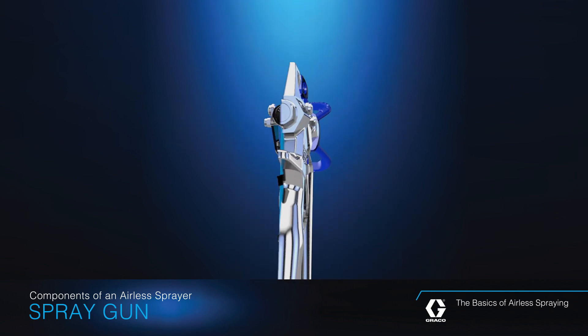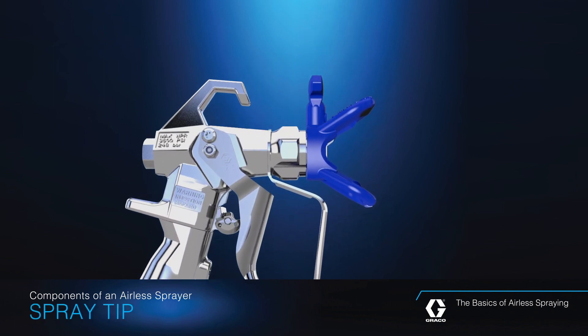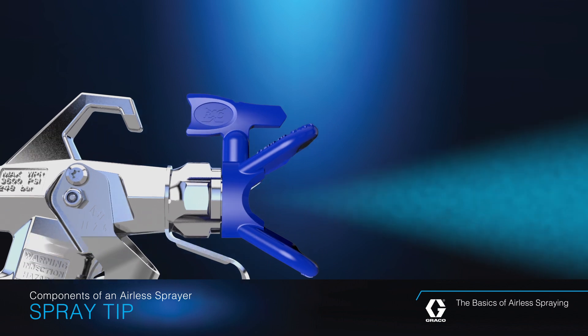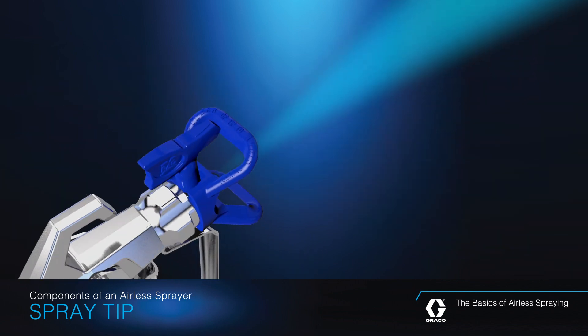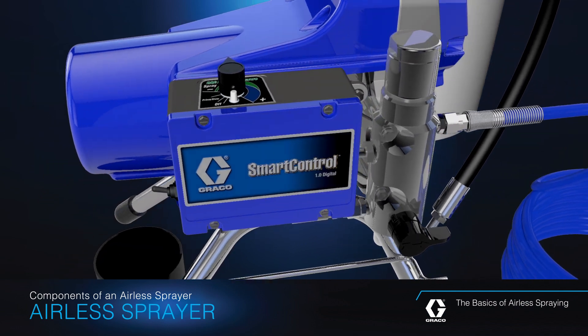The spray gun acts as the on-off valve for the material being sprayed, which exits through the last component, the spray tip. When the gun trigger is pulled, the fluid passes through the spray tip, which uses different orifice sizes and shapes to control the spray pattern width and the amount of fluid the gun releases.